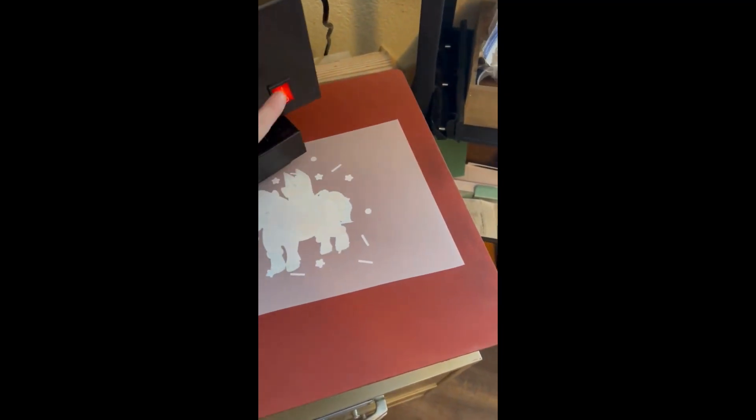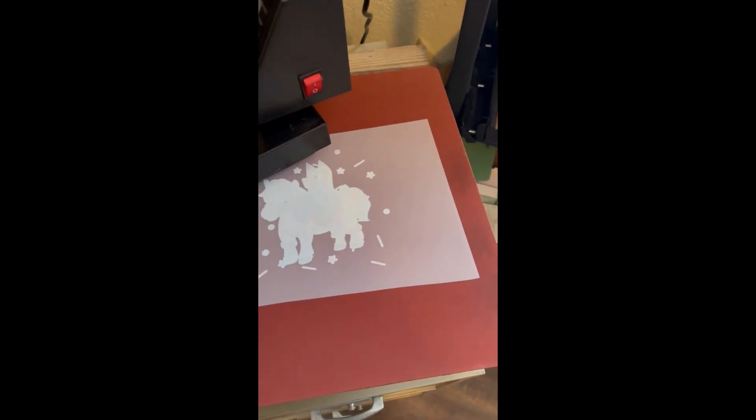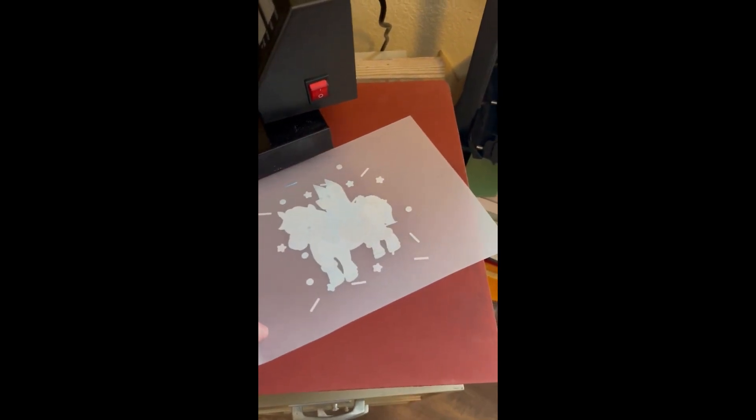Our transfer is done. Take this out — try not to burn yourself. Here you can see how it looks like an orange peel. That is a nicely and evenly melted adhesive, so it's now ready to go on our shirt.